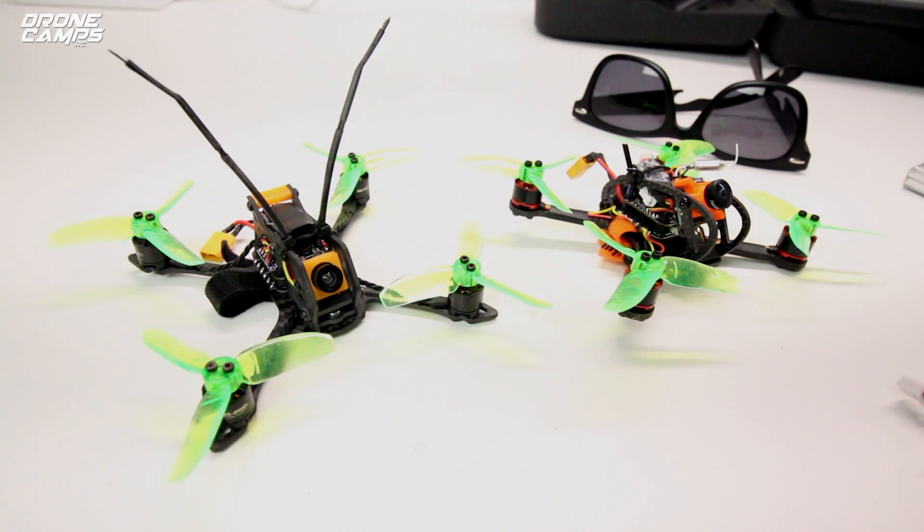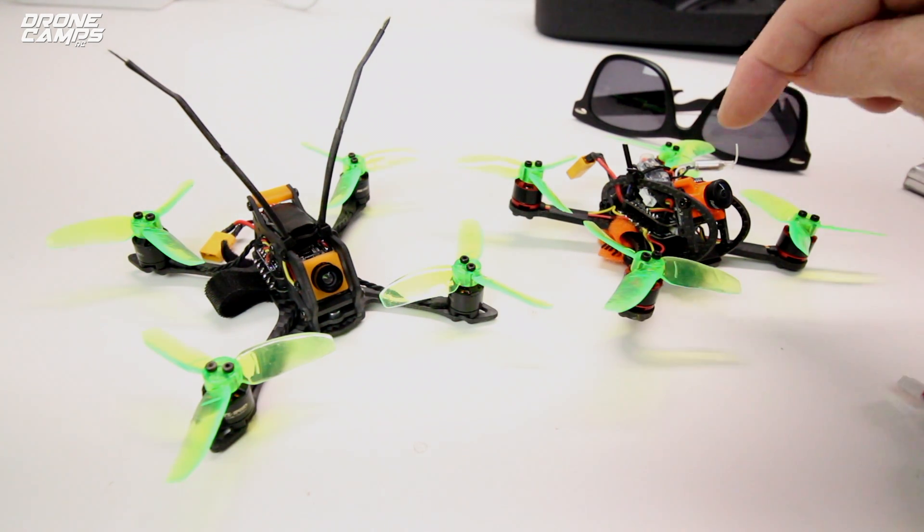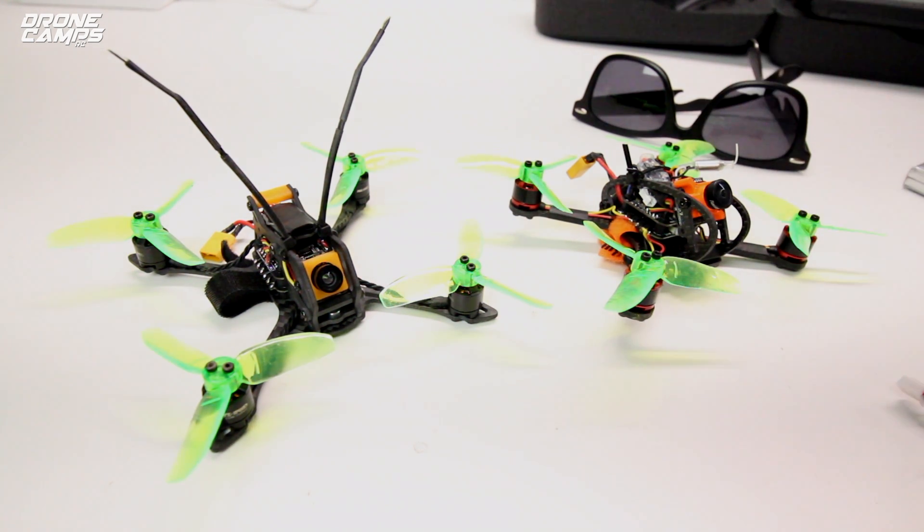These guys recently have been really getting some attention on my channel, and I really loved the Leader 120 by Full Speed. And if you don't know about them, that's the name of the company, Full Speed. It's definitely way different than flying something a little bit smaller with 2035 props — these larger style props are very forgiving, they float a lot, and they do freestyle really well. So if you want to fly a micro and be able to have some hang time and float and some forgiveness, these are great quads.